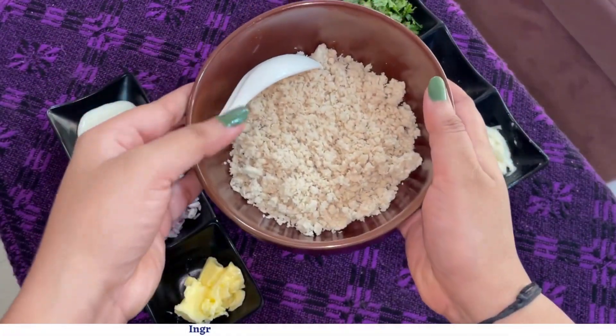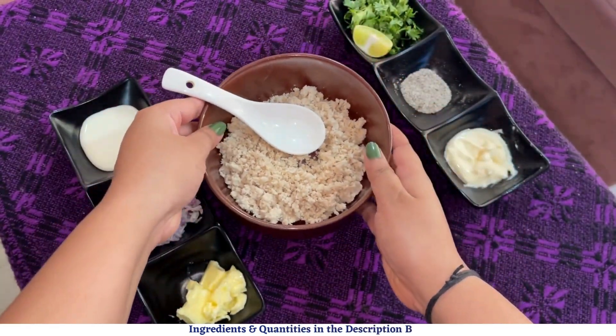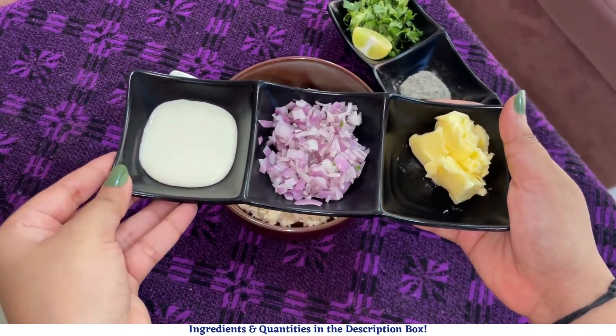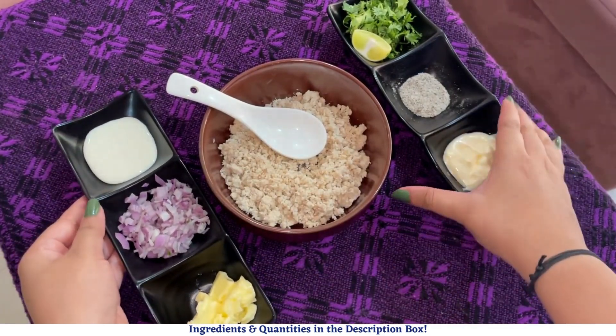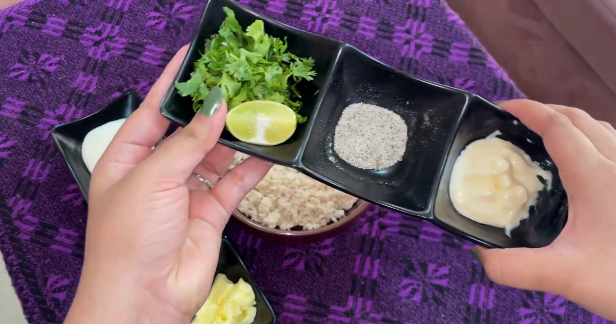For this you will need 1 cup of boiled and shredded chicken. I've boiled it with salt and pepper and a little bit of ginger garlic paste. Make sure you shred it into small bits. 2 tbsp cheese, half finely chopped onion, 2 tbsp of butter, 2 tbsp mayonnaise, a tbsp of mix of salt and pepper, a tbsp of finely chopped coriander, and 1/4 lemon juice.